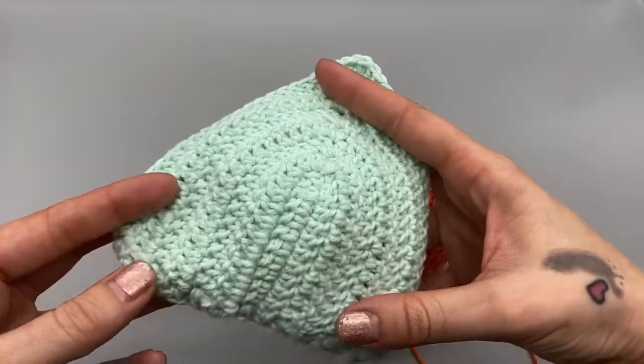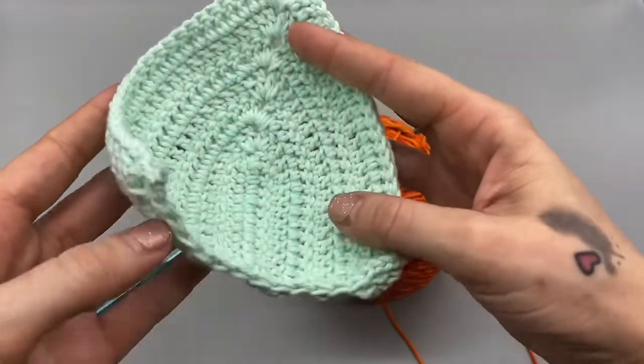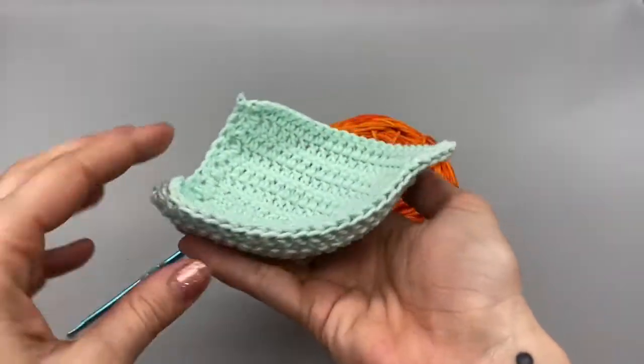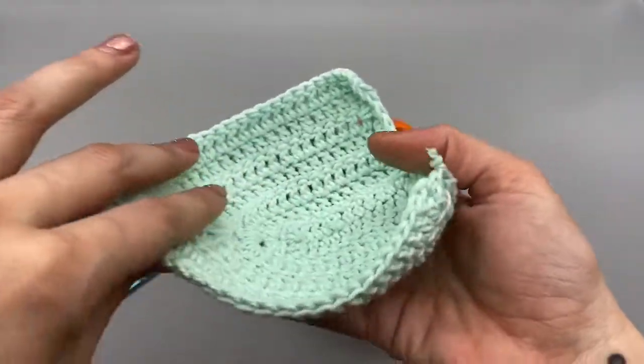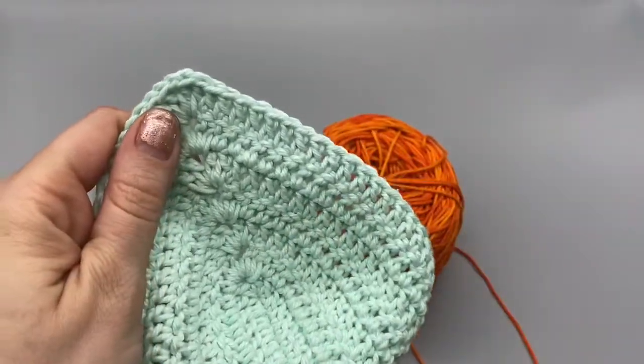Hello everybody, so for today I am going to be showing you how to make the perfect size bikini cup that will actually cup around your breast and not come out flat, so that it is a perfect fit for you.